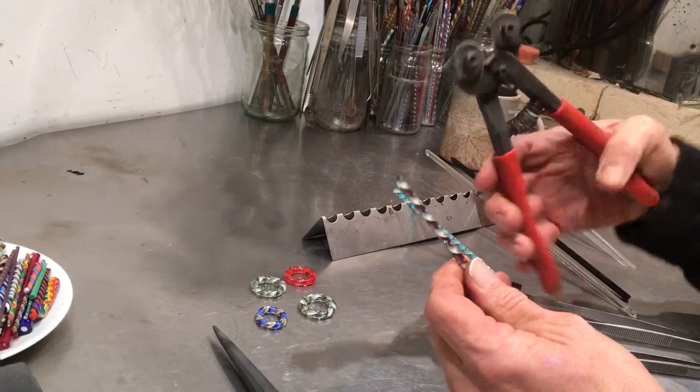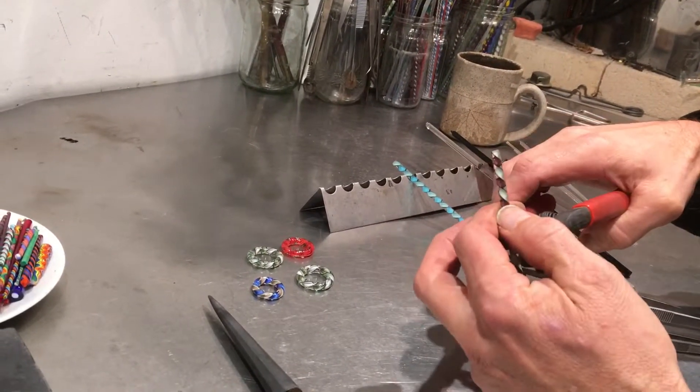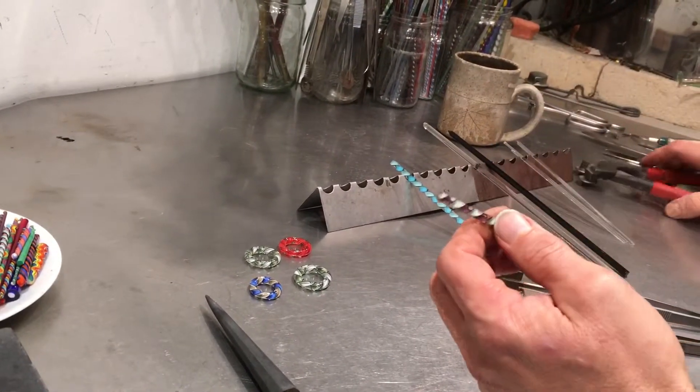I'm going to take these tile nippers, take a couple inches, and squeeze off a nice little chunk.